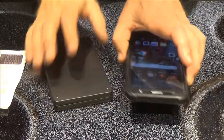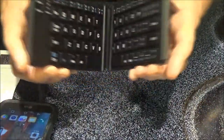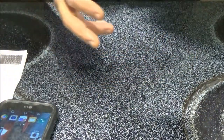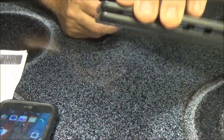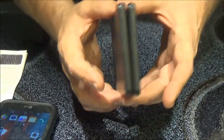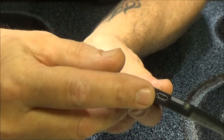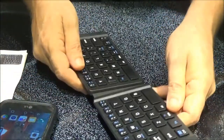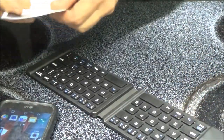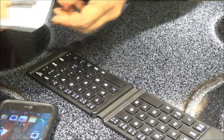I'm gonna read this and we're gonna try to pair this to my phone and see if it works. I've got my phone on here. It's also magnetic so it will stay closed till you open it. There's where you plug your USB port in. It says for Android, search for Bluetooth devices.